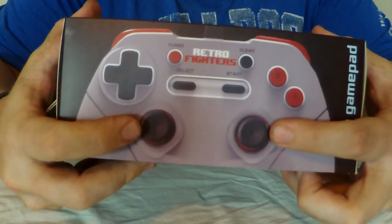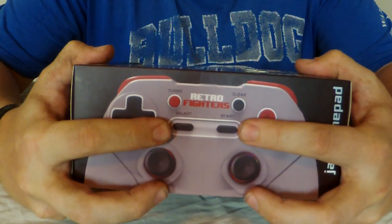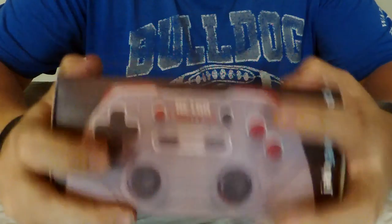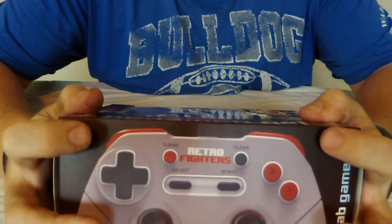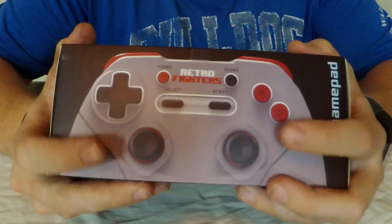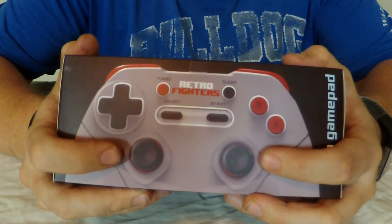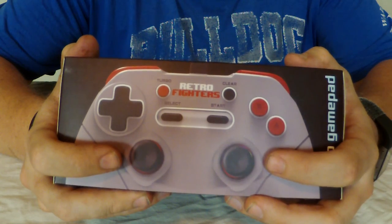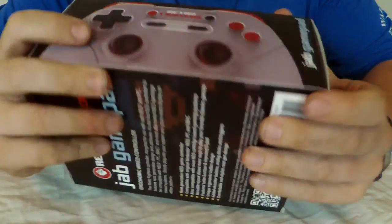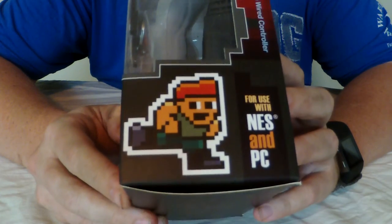There are dual analog joysticks — I don't know how much throw and give they have, we'll look at that in a minute. A select and start button, a turbo button, and of course the clear so you can clear off the turbo button. A and B buttons, and I think the most interesting thing about this: shoulder buttons right there. You've got shoulder buttons on a Nintendo controller now. From what the developer has told me, we've also got L3 and R3 buttons — clicking in the left and right stick — that will replicate A and B buttons for games like Jackal or something like that.